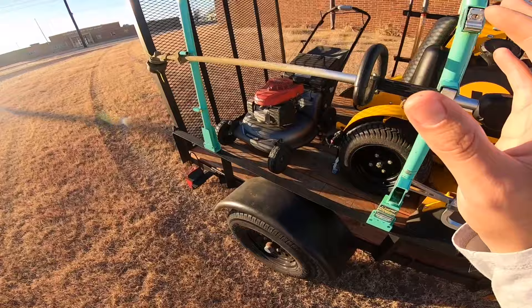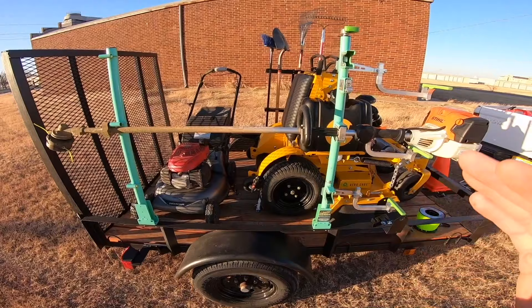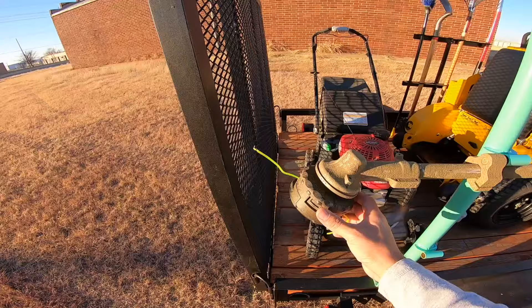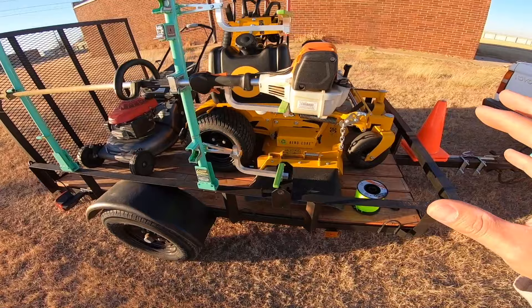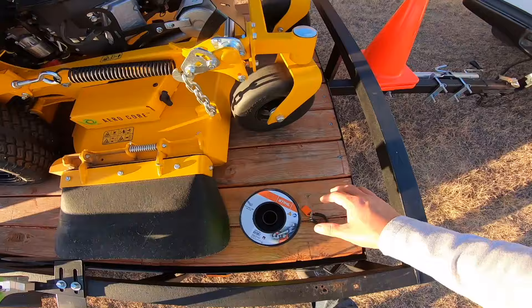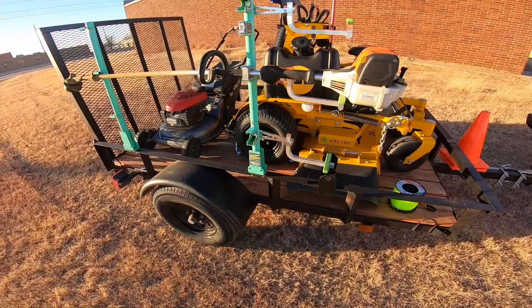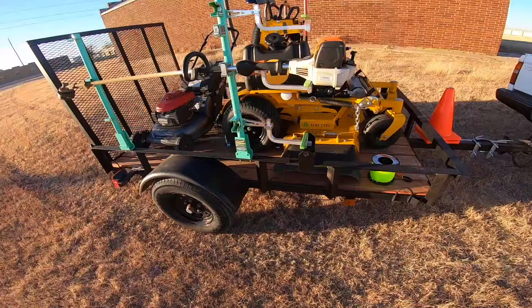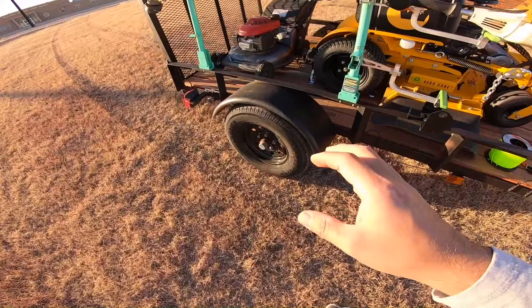Here we have the Stihl FS91R — just the regular trimmer without the combi system. I am going to get the combi system for the edger and articulating hedge trimmers. We replaced this after our Echo 225 died, and we also replaced the trimmer head on the Stihl. One of the things we did with the trailer was remove all the old wood and replace it with brand new wood — we stained it and everything. The stain is now fading and wearing away so we'll have to redo it this coming season, which was expected.